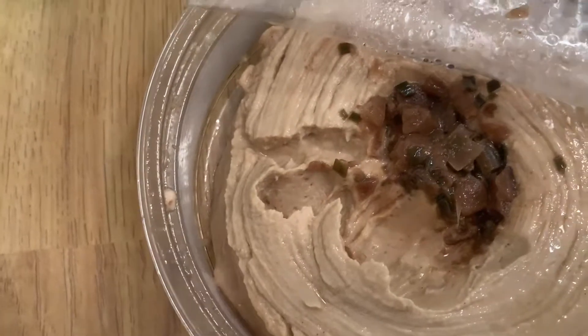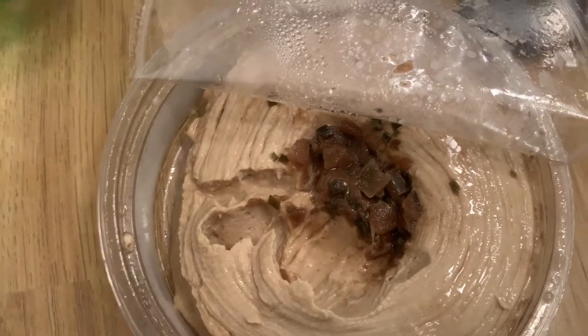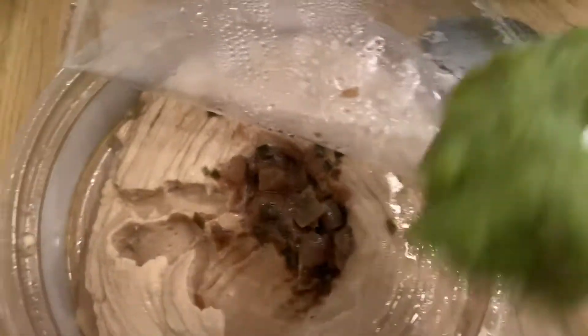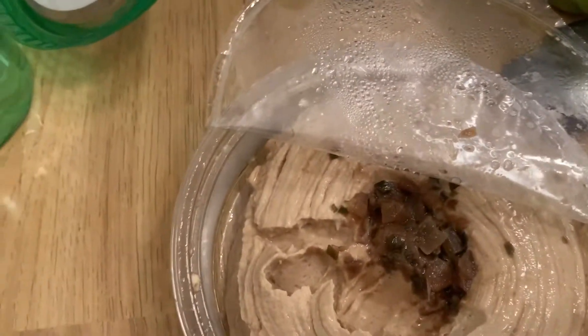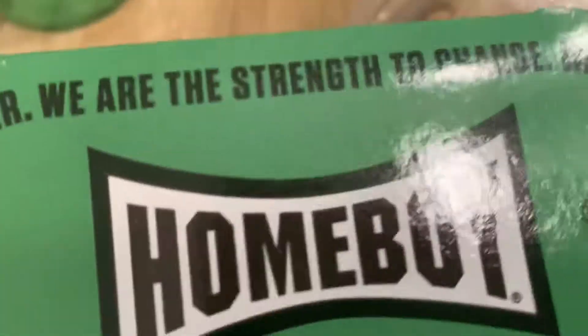Now, last thing — speaking of Sabra — is Sabra Guacamole. Going to test that and see how it tastes. Looks good, but is it going to taste good? This is the classic one. Yeah, I like it — that's pretty good. It's much better. We just tried this brand Homeboy — Sabra is better than Homeboy Avocado.